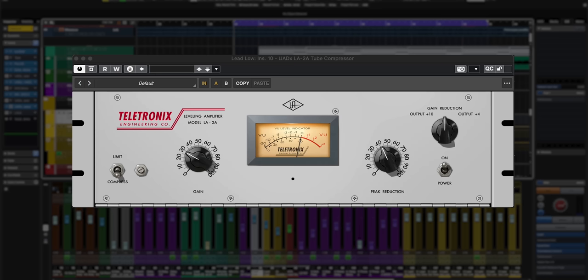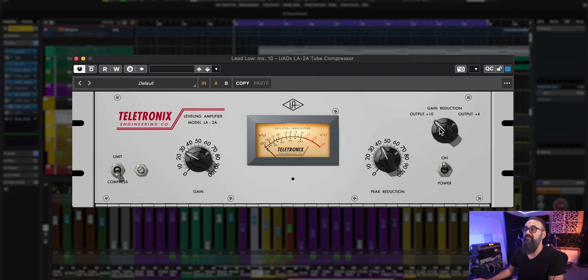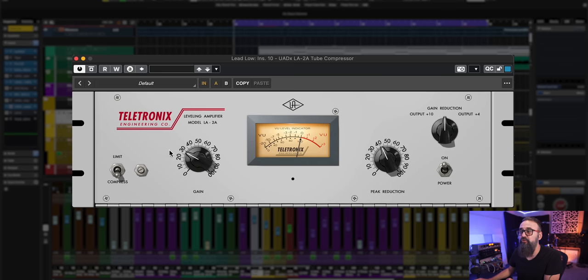It's by nature a slow compressor — as you can tell on the LA-2A itself, there are no attack and release knobs. There's only a Gain and a Peak Reduction knob. Those are the two main knobs you're going to get. There's also the metering knob, which goes from a +10 output level to a +4 output level. We tend to keep that set to gain reduction, which shows you the amount of gain reduction you get. The Gain knob is the output level after compression, and the Peak Reduction knob acts as a threshold — the more you increase it, the lower the threshold, and the more gain reduction you get.